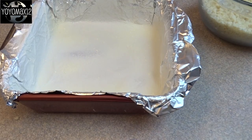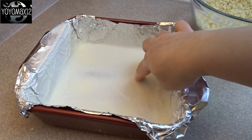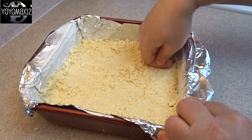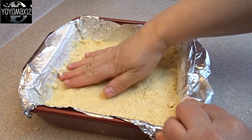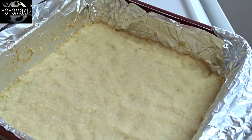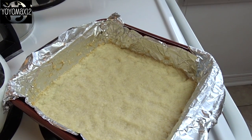Then line a nine by nine inch baking dish with aluminum foil and grease the foil or spray with cooking spray. Take that crumbly mixture, pour it into the bottom of the pan, and pat it down until you get a nice cookie base. Pop this in the oven at 350 degrees for about 20 to 25 minutes until the edges are brown, then set that aside.